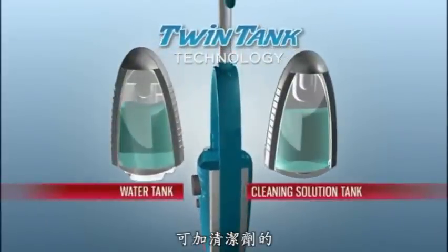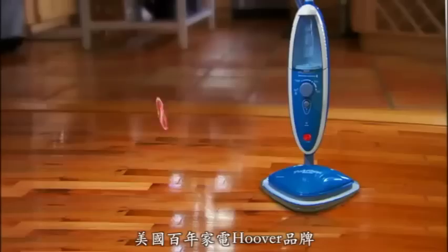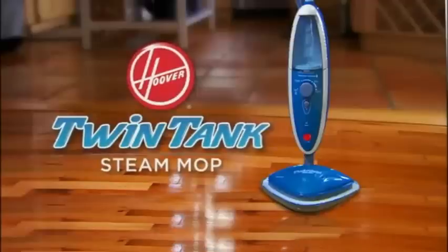That's what Hoover did to their Steam Mop. We added extra cleaning technology to make other Steam Mops obsolete. Introducing the Hoover Twin Tank Steam Mop.